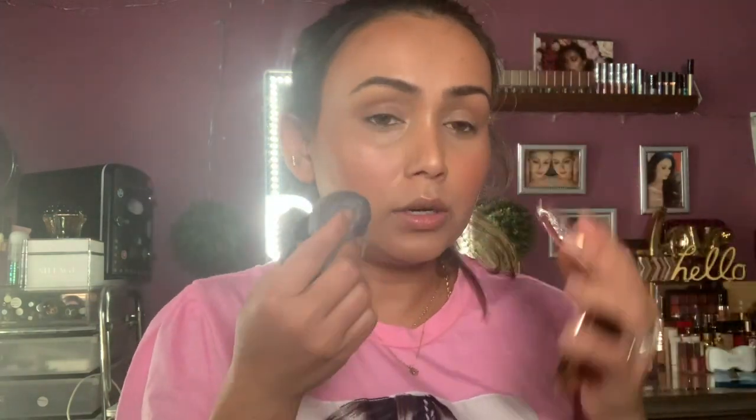So what am I doing? This is my face powder — this is Charlotte Tilbury No. 1. This is my hairbrush flawless finish, a beautiful flawless finish. I'm also using the Tati Beauty Blenderful sponge. I am using this face powder in a light shade.